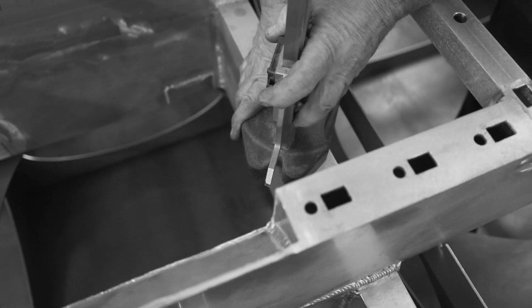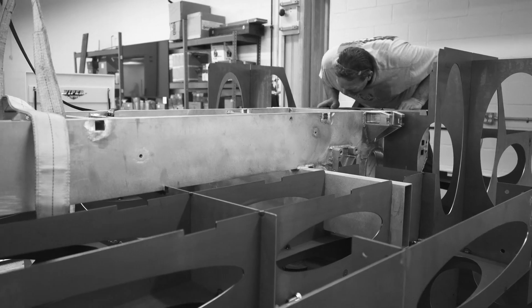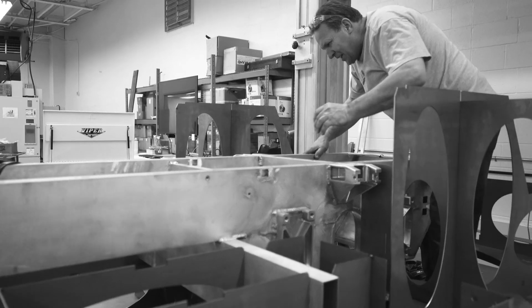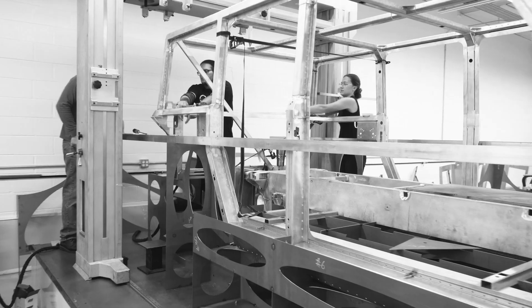We really have to line it up. Everything has to go in very level at the same time, and then after we get our chassis put in, we work on getting our body sides put in. We do one at a time, line those up, and clamp them into place.